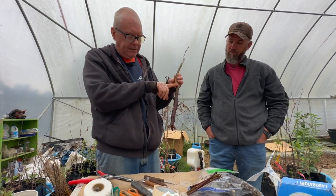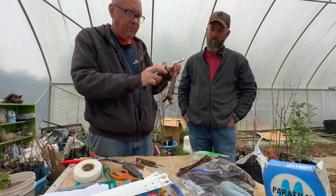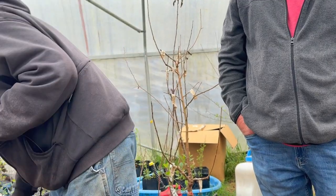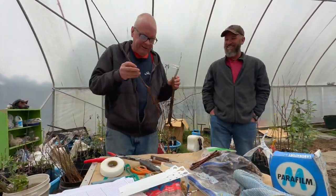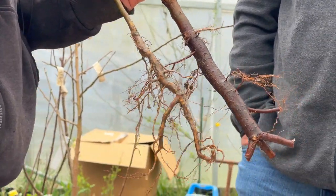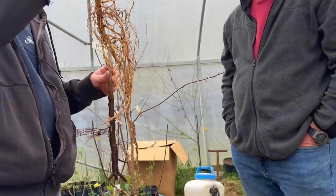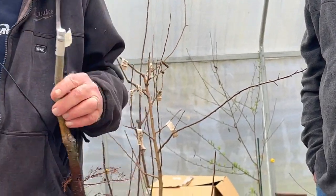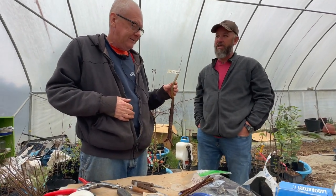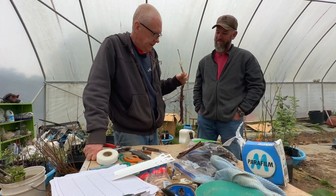Pears form a bigger taproot with very few fine feeder roots — doesn't look like it supports much growth, but I get six or eight feet of growth in a year out of this. Compare that to apple roots — see how rooty those are? And then you've got mulberry roots, which are excessively rooty. You could dig up an unknown tree and tell if it was apple or pear by the roots. I actually pruned some of the mulberry roots this year — mulberry is probably one of the most vigorous things I've ever worked with. If you put it near dirt, it'll go, and you can stick the tops in soil and root your own rootstock.